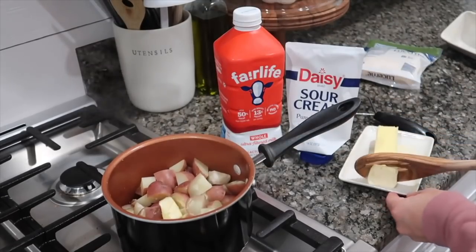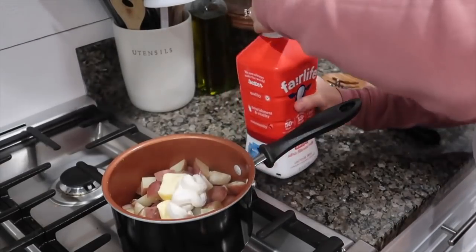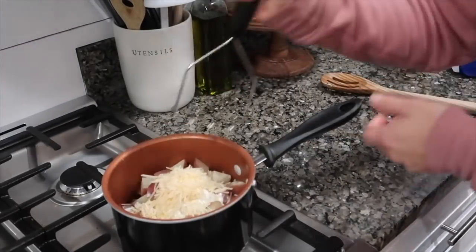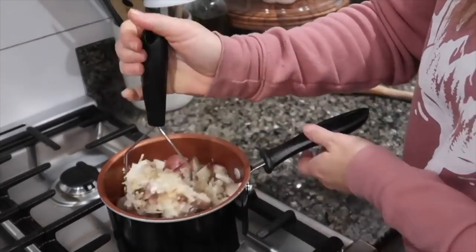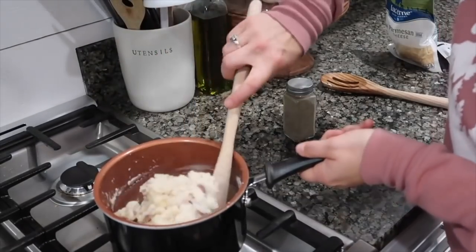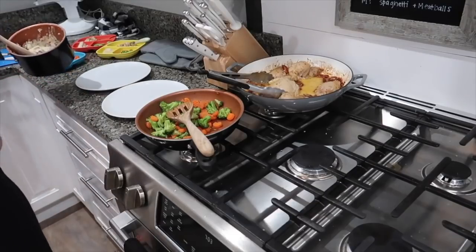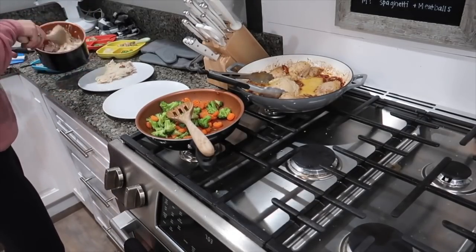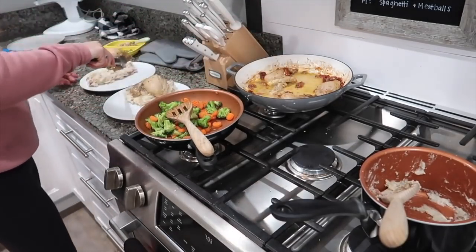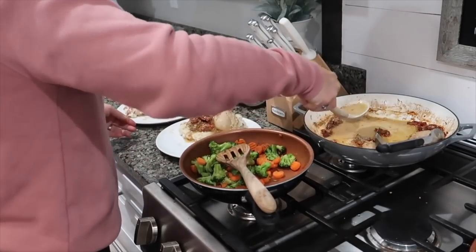Once the potatoes are soft enough to poke with a fork, drain the water and add two tablespoons of butter, a little whole milk, a little sour cream, some shredded Parmesan cheese, and pepper, then mash it all up. You can also add garlic for garlic Parmesan mashed potatoes. Add some frozen vegetables cooked on the stovetop with your favorite seasoning. Plate up the mashed potatoes, vegetables, and the Marry Me Chicken — we like to put the chicken on top of the potatoes and use the sauce as a gravy. It is super good.